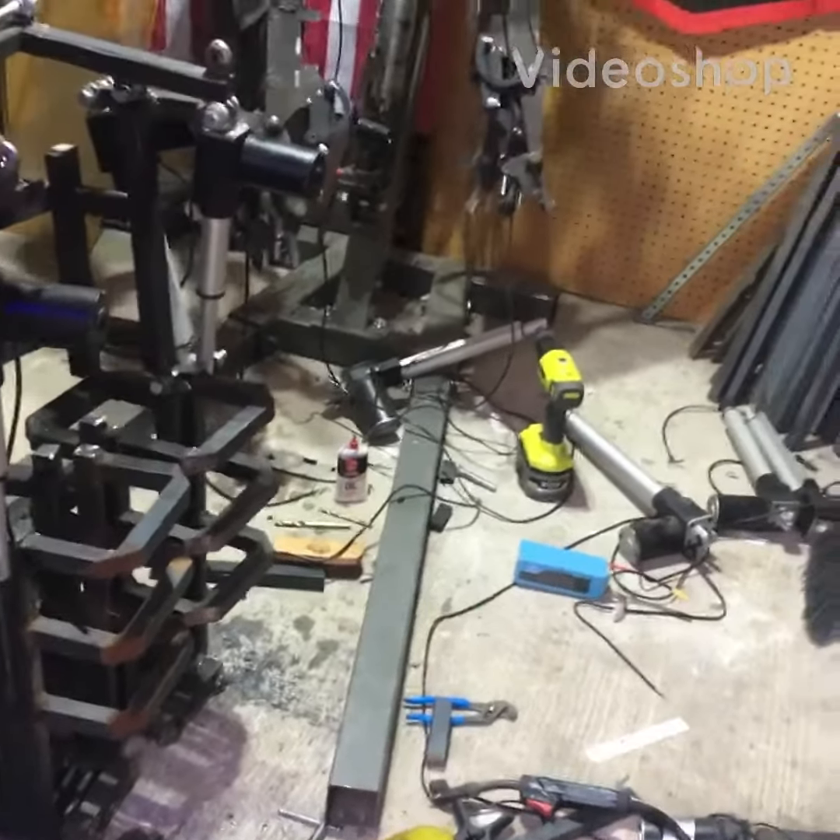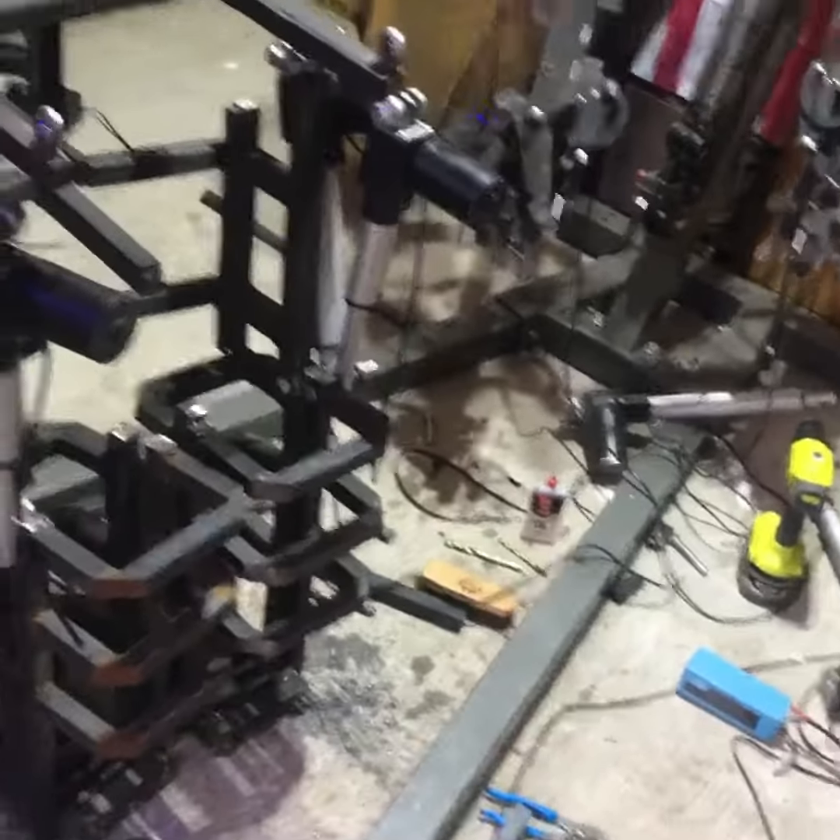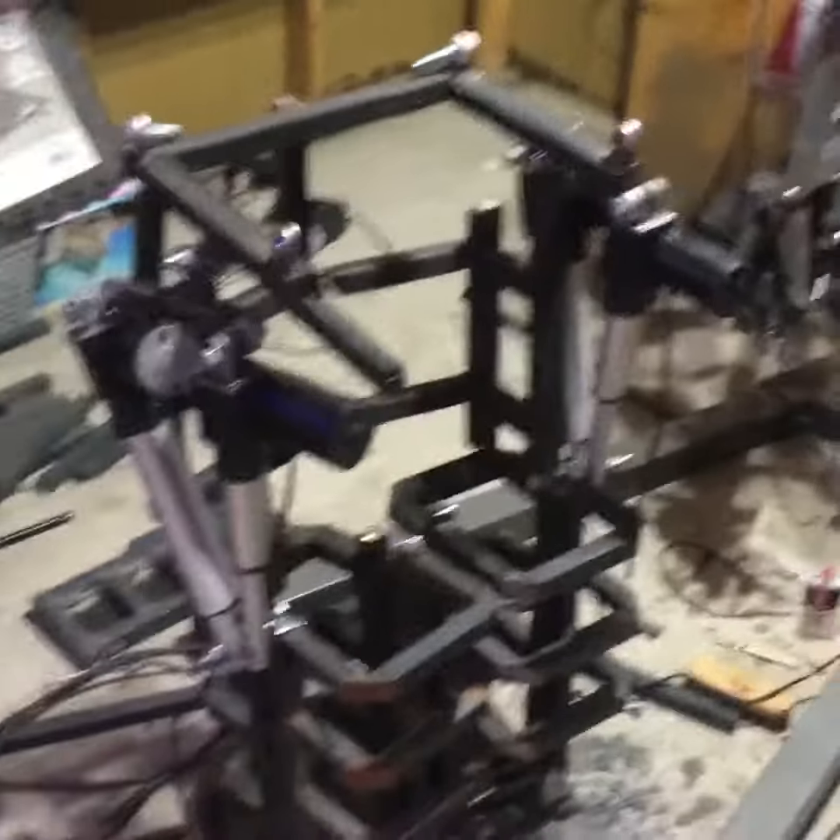Here's a small update on the power armor exoskeleton build known as Prometheus.